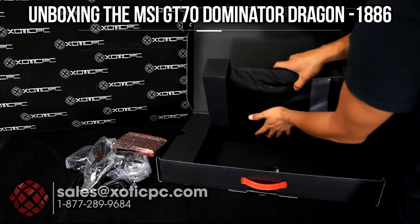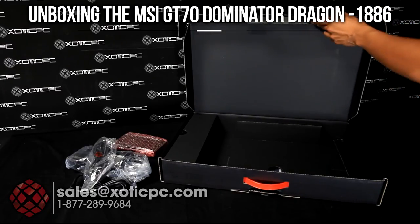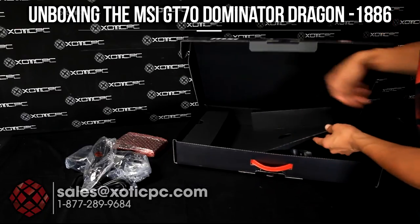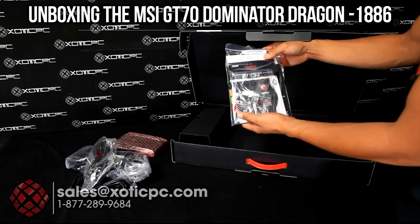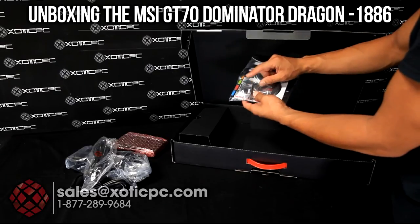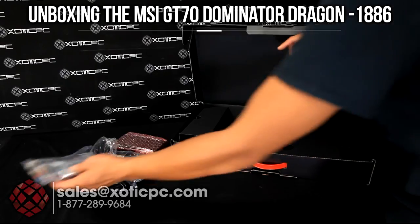Go ahead and lift the computer out. I'll set this off to the side for just a second. Down on the bottom here, if you lift this up, you're going to find your documentation — your warranty card, brief manual, driver's utility disk, and there's also a second hard drive mounting bracket included with this as well.